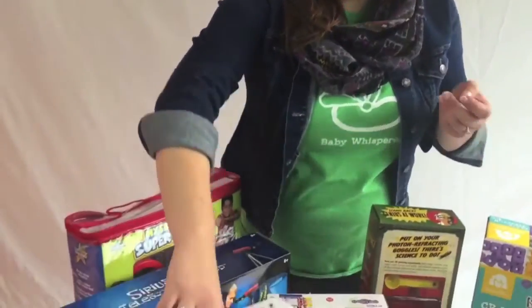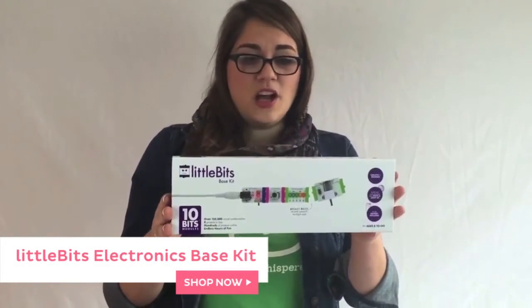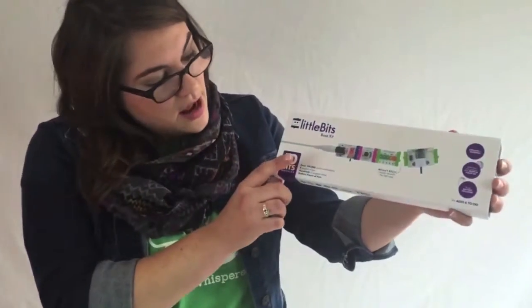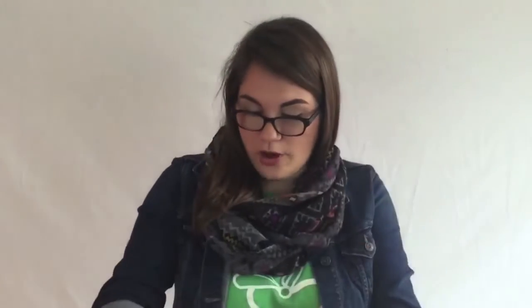Next we're going to talk about Little Bits. Little Bits is also for a little bit older — a really cool quality product. It has hundreds of hours of different projects online that you can find on their website. There are over 150,000 different circuit combinations that you can make. You can create a drawing machine, you can create your own flashlight — all these really cool innovative projects for your little engineer. We'll have a blog post or video demo really soon about how Little Bits works, because you kind of have to play with it a little bit. Watch the video to see how it really works. We're really excited about that for the holidays.